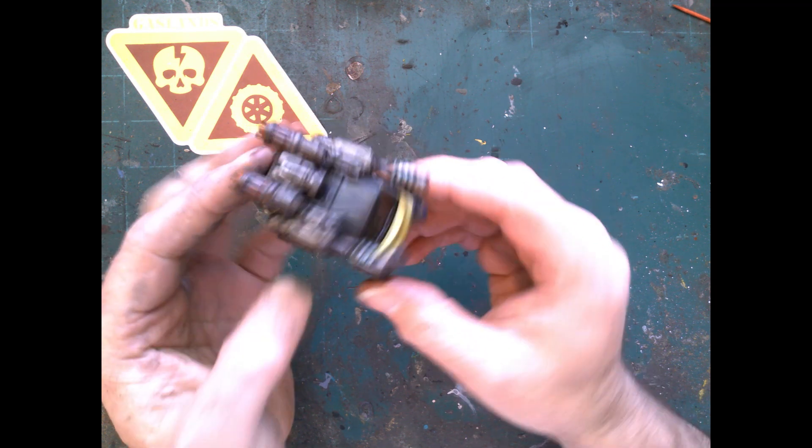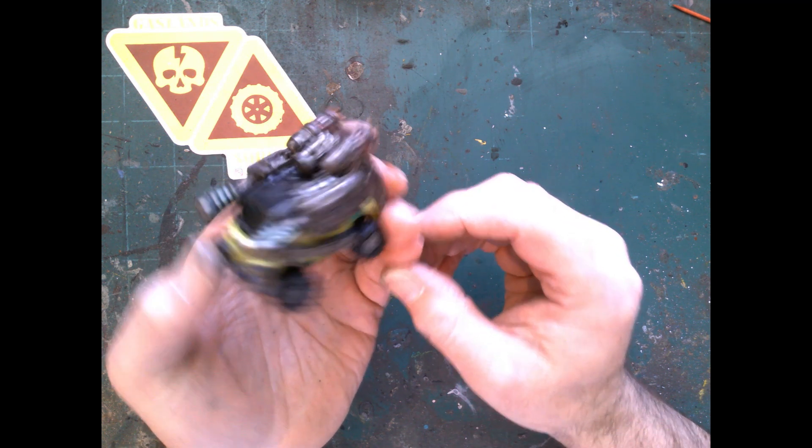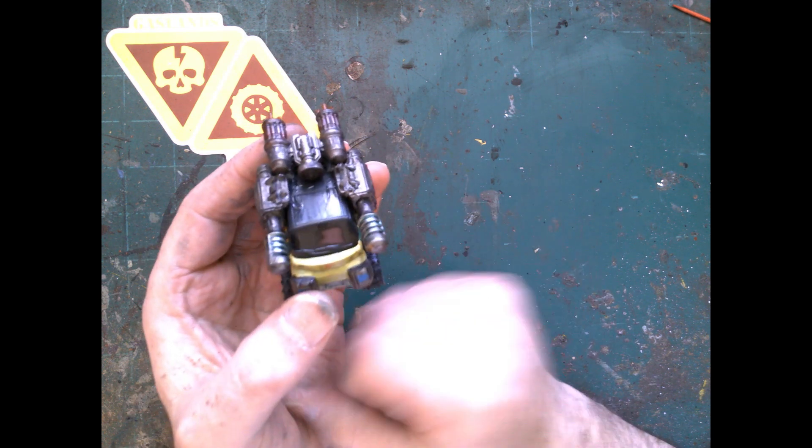Overall, pretty pleased with how it all turned out. Very low price point — you can get everything you need at the dollar store, apparently, to make a pretty badass looking car. So let's get it all textured up and then we'll take some glamour shots.